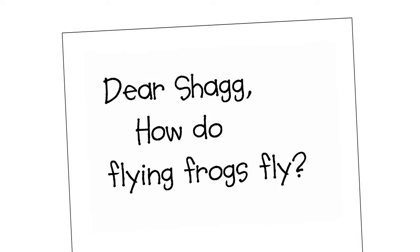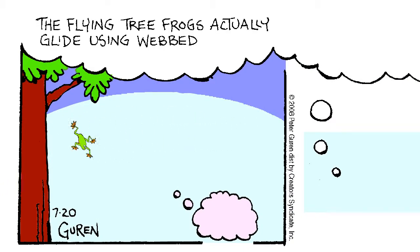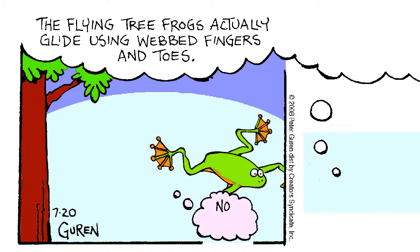Dear Shag, how do flying frogs fly? The flying tree frogs actually glide using webbed fingers and toes. No brakes!